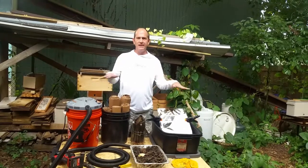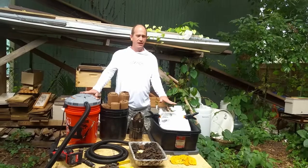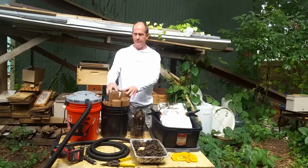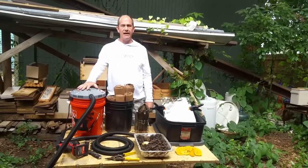Hey bee people, I'm Ben the Bee Man and I just want to go over a few things today that I like to use — it makes it easy for me and it's super cheap. First we're gonna talk about a solar wax melter, second we're gonna talk about some smoker fuel, and then third we're gonna talk about a bee vacuum.